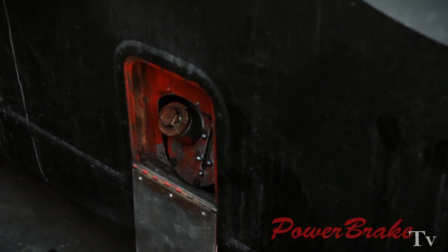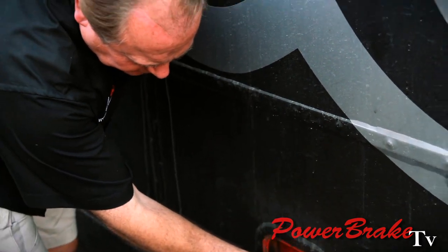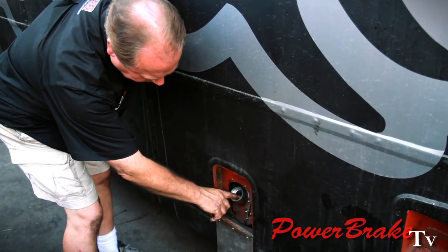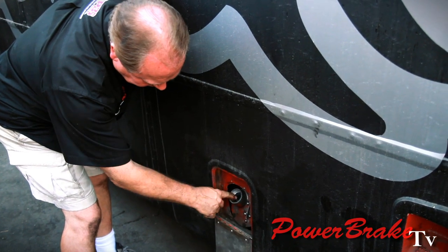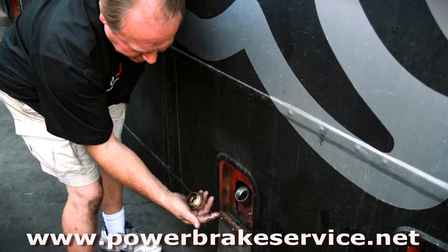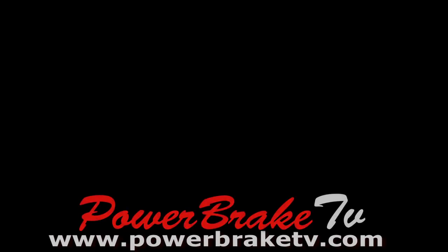This entire system runs off a pump, but instead of using brake fluid at the cylinders, it uses hydraulic oil. So we have to match our master cylinders to run on hydraulic oil instead of brake fluid.